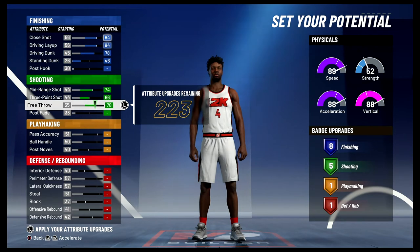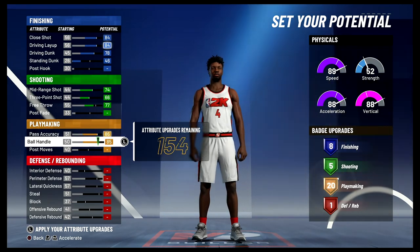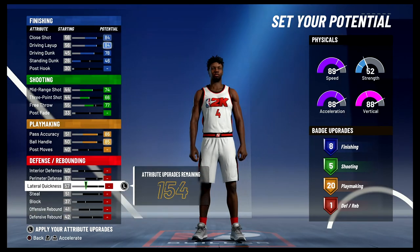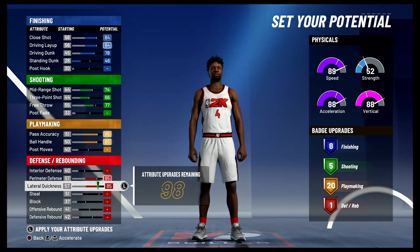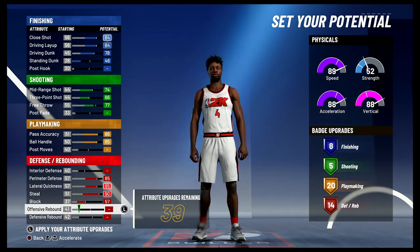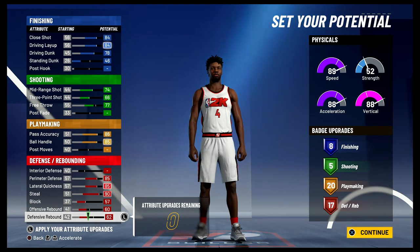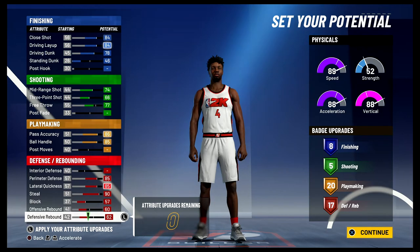That's gonna be 5 shooting badges. For playmaking, you're gonna max out your pass accuracy and max out your ball handle, and that's gonna give you 20 playmaking badges. Lastly, for defense and rebounding, you're gonna bring your perimeter defense up to the max, max out your lateral quickness, max out your steal, max out your block, bring your offensive rebounding up to a 60, and spend the rest on defensive rebounding — and that's gonna give you 17 defense and rebounding badges.